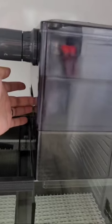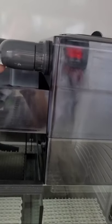So once a week, you just take those cotton right here — the filter right here — and wash it. It's very simple.